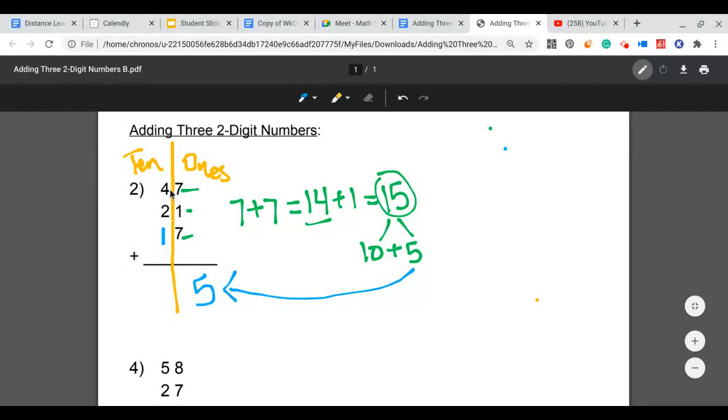Now I can add my tens column, starting with the highest digit, which is 4. So 4 plus 2 equals 6, plus the carried 1 gives 7. I'll put the 7 down there. So the sum of 47 plus 21 plus 7 is 75.